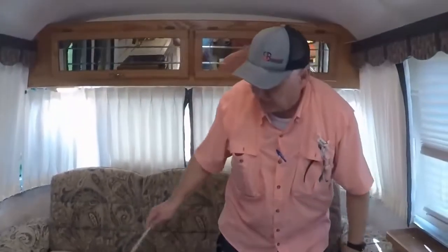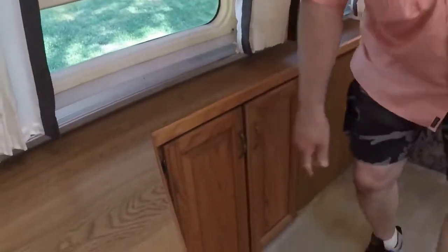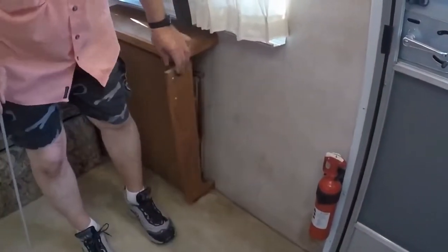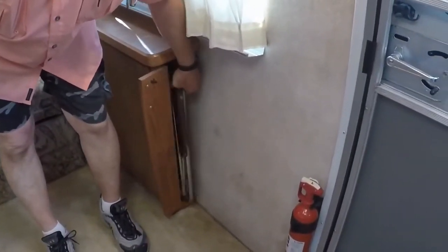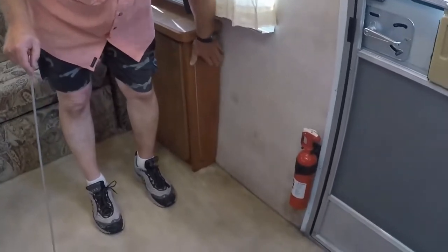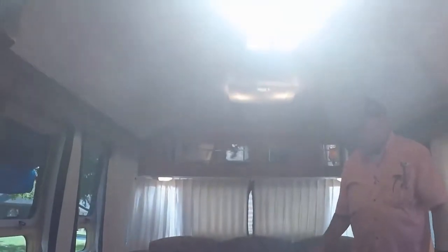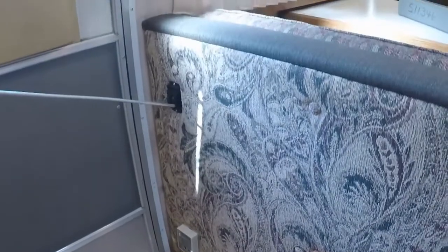There are dinette tables here and here that raise up. There's under-counter storage here, here, and under here. There are two Airstream lawn chairs that store right here — they're in good condition. Everything in this unit is completely original — it's original condition, original carpet, as evidenced by the protective film along the edges. Here's a propane detector and this is the switch that I was talking about earlier.